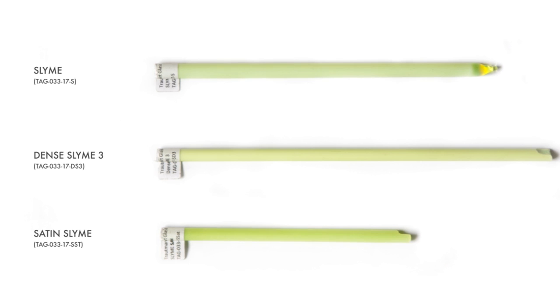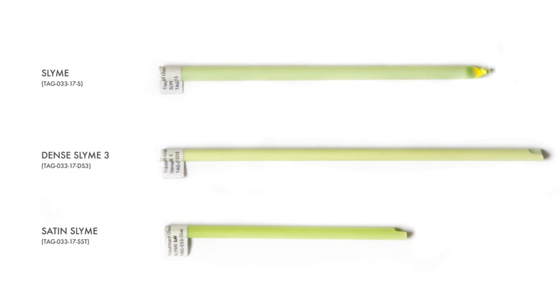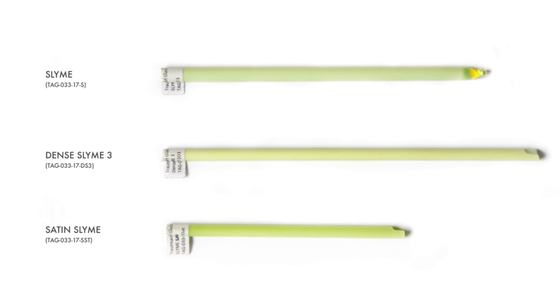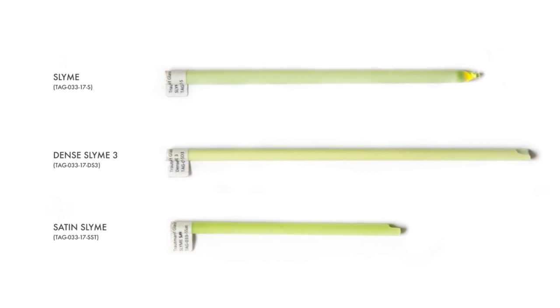We're going to be working with three different variations in the slime family: slime, also known as regular slime; dense slime, sometimes called dense slime three; and also the satin slime.